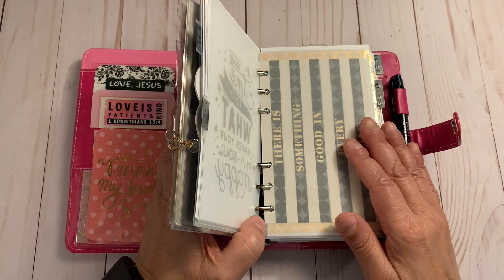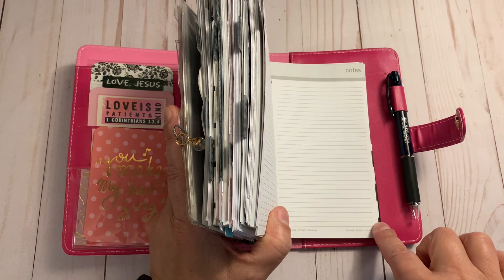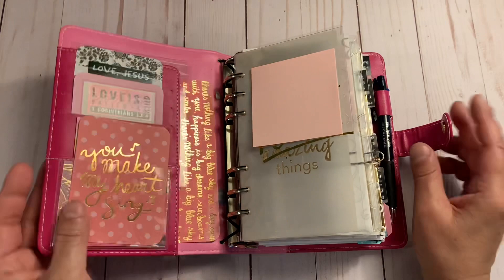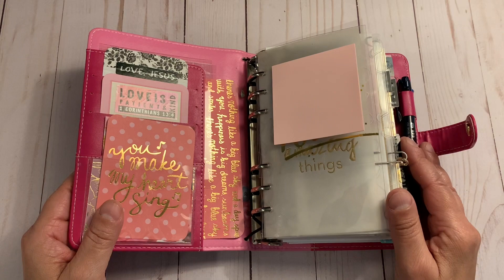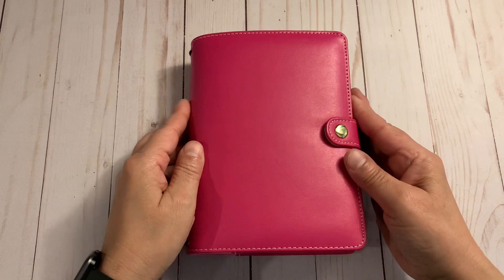I cut all my vellum and inserts to four inches wide. Franklin Covey inserts are four and a quarter inches wide, so for those I just trim off that quarter inch. Personal Wide is 4.75 inches across — I love that size, but for this binder all my Recollections dividers are four inches, so I kept it consistent. I really don't like having short, long, short, long uneven paper — that's a little pet peeve of mine.